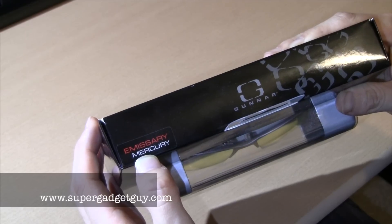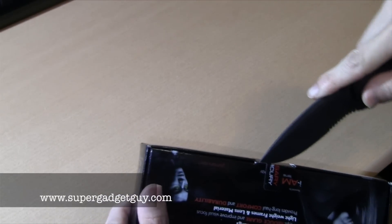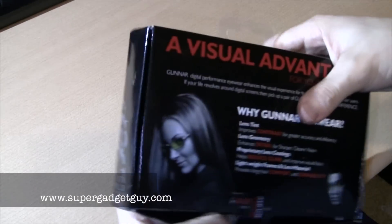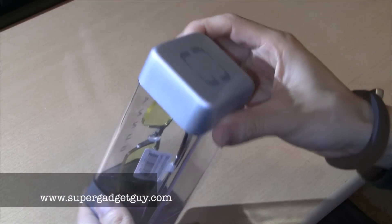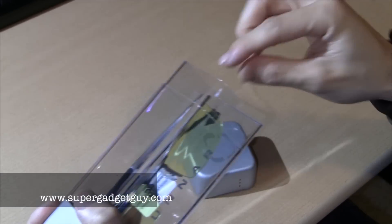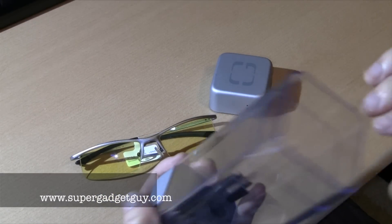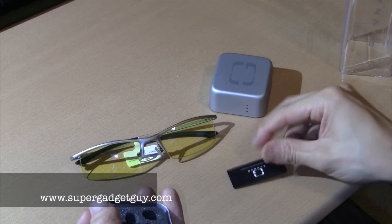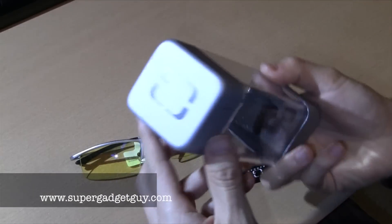This is the Emissary Mercury model. Let's open this. The container is clear plastic, but the end tube seems made out of metal, and this slides out. It's a pretty nice container.